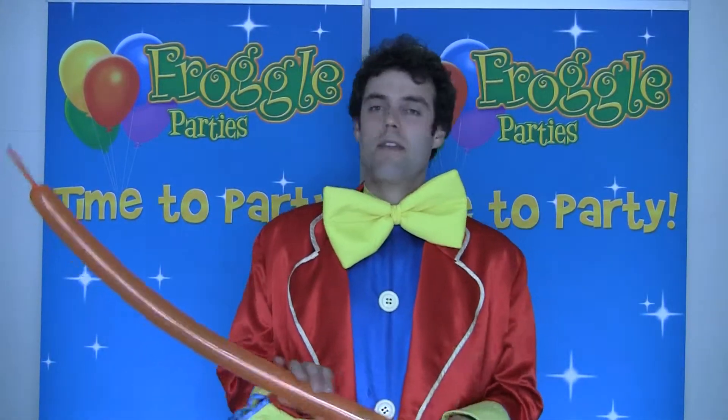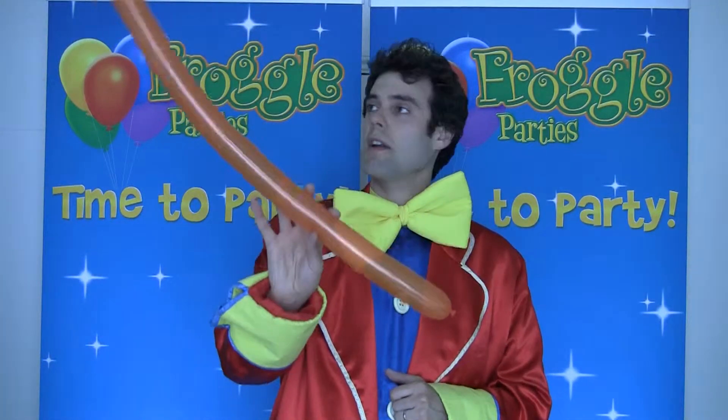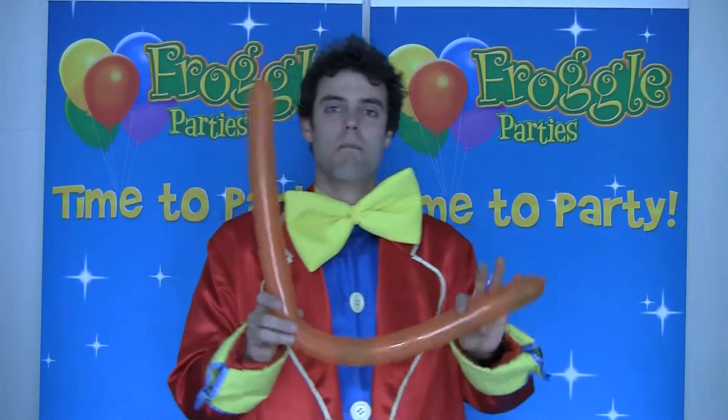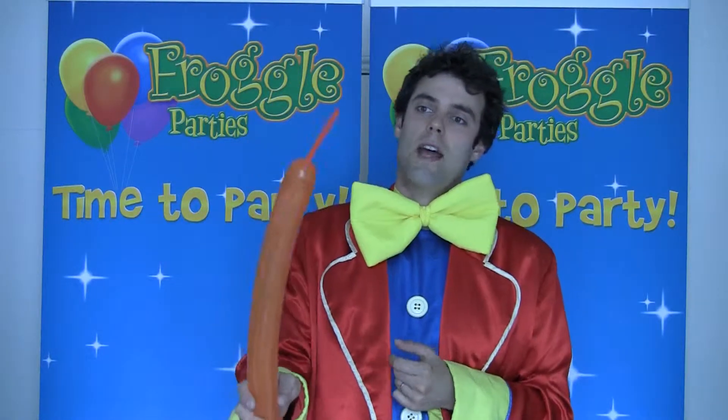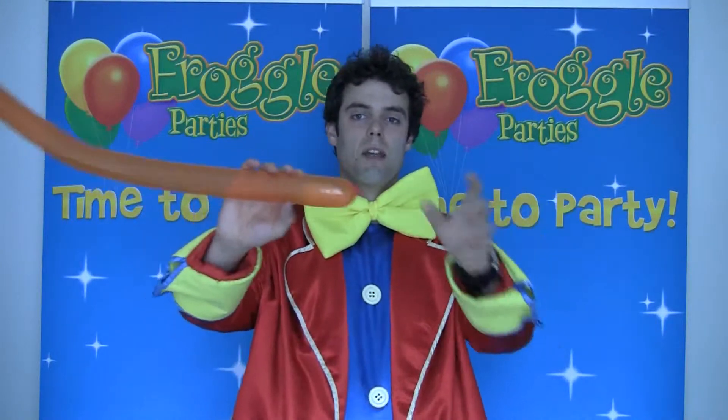Hello everyone, I'm going to be making a balloon giraffe for you today. It's a very easy balloon, lots of fun though. I've chosen a nice bright orange balloon, I've already blown it up and left an uninflated tail about that big. Now what you're going to do is start by making the head.